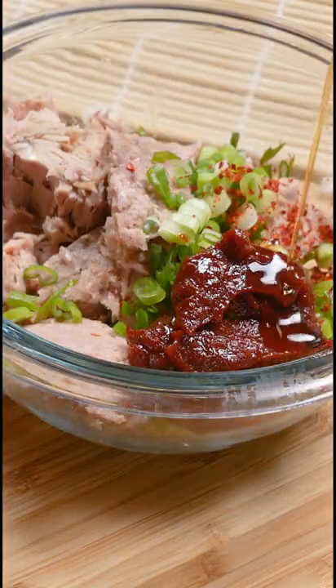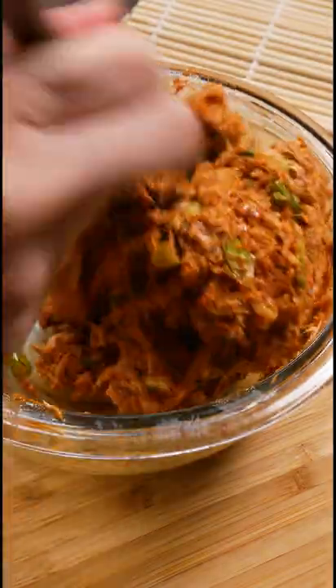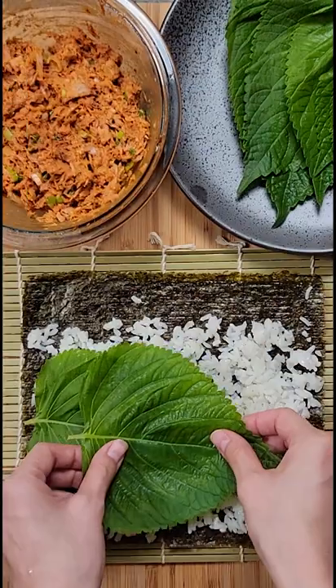Combine the tuna with chopped scallions, gochugaru, gochujang, sesame oil, kewpie mayo, and sesame seeds, and mix well.